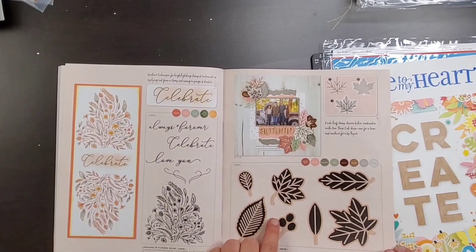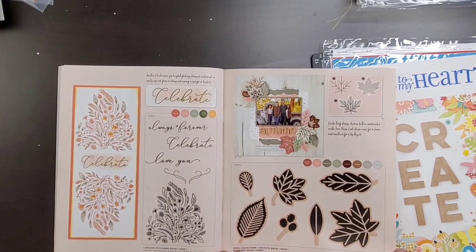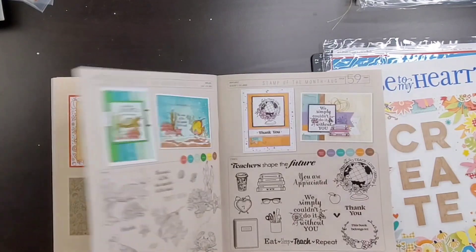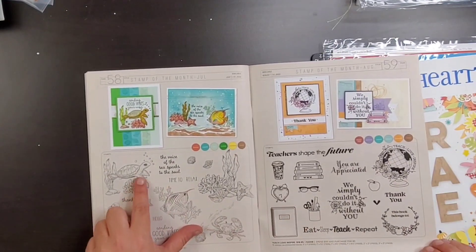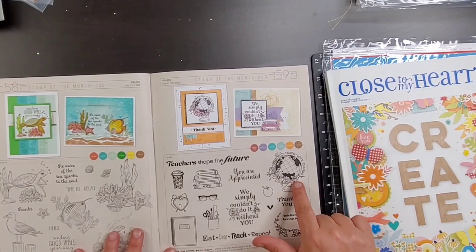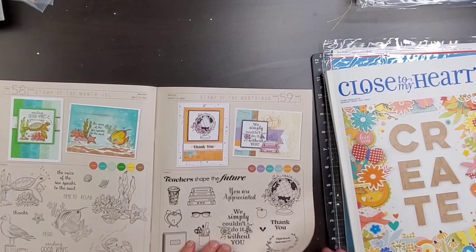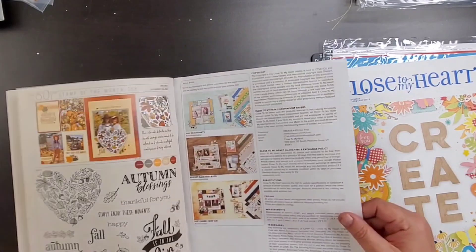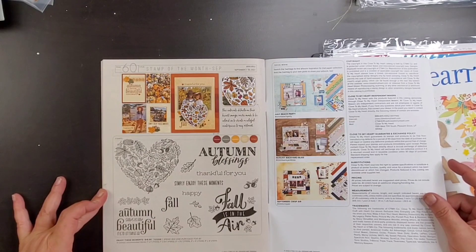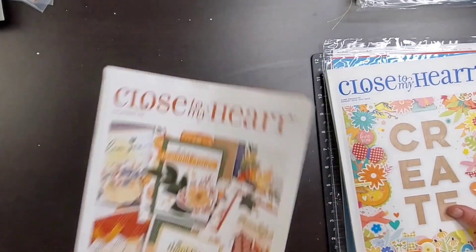Leggings, Leaves and Lattes — that's cute, I did pick this one up as well. Again, haven't had a chance to share or play with it yet. Here we've got some more stamps. This is the stamp of the month for July — love that turtle. Here's the stamp of the month for August; I like the globe on that one. And here is the stamp of the month for September.